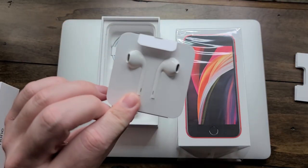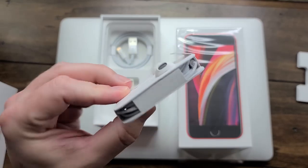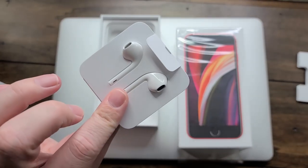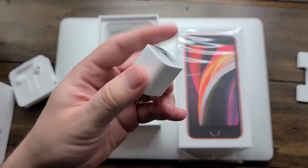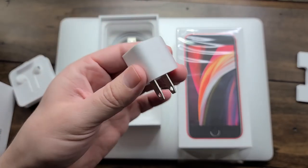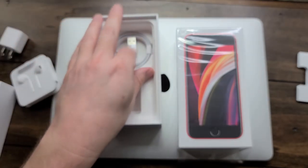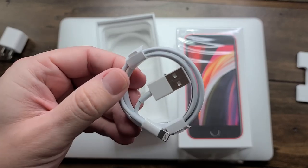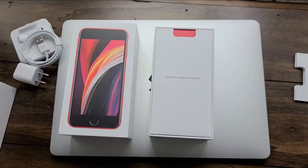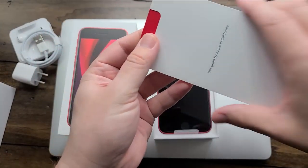We've got the EarPods with the lightning charging port connector on the bottom. You've got the standard five watt charger, which is slow as molasses. But since the phone does have such a small battery on it, it doesn't really take that long, honestly. And then we have our lightning charging cable so you can get yourself charged up whenever you're ready to.